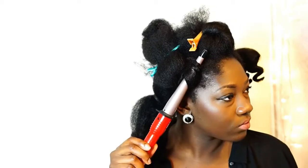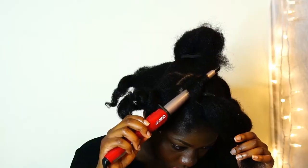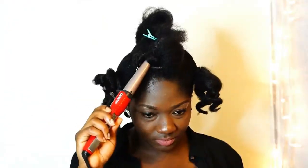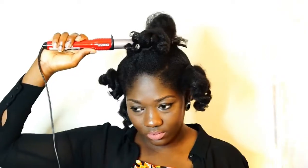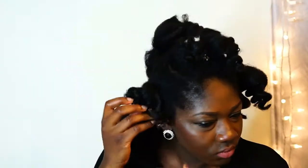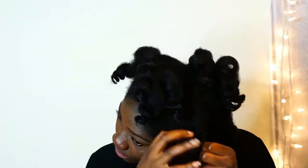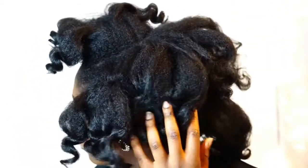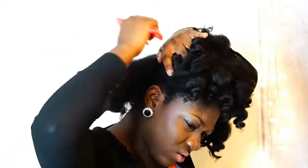I'm going to open the curls in some of the sections. Once that's done, I start removing the curls out of the ponytail. Now these curls do not have to be perfect if you're pressed for time like I was. So now I just brush out the roots to fluff it out. We're going for a curly fro and we want to make it look as if we've had it for a while.